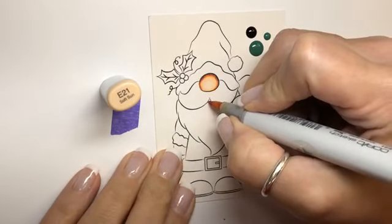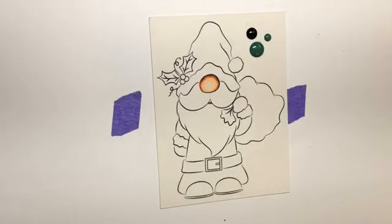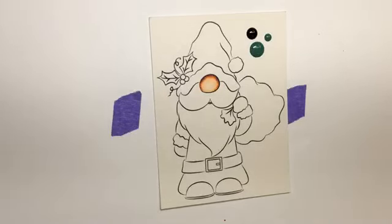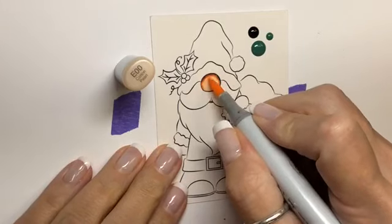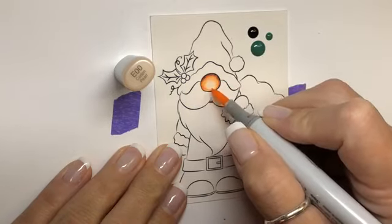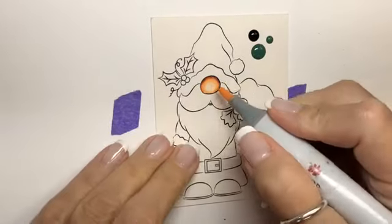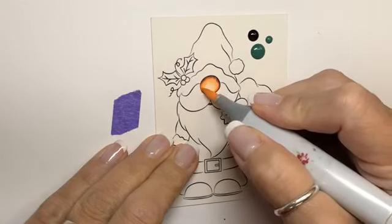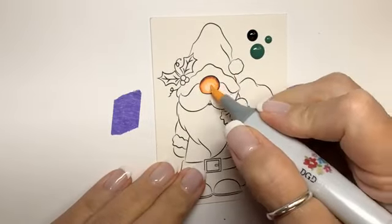I'm going to get a little bit of E21 on his lip right here. Oh yay Amy, I'm so glad — I'm sure it brought a smile to your face. That's the whole purpose! Then we'll go in and finish off with our E000. I went in a little too far with my E00, then our E00. Alright, let's do his beard.